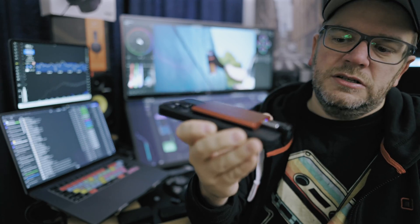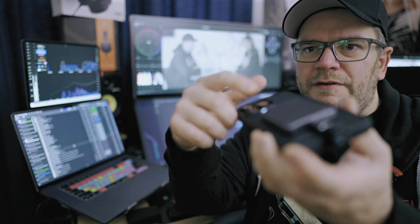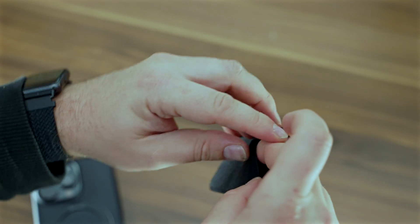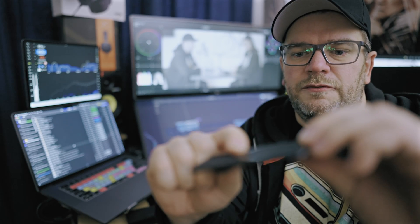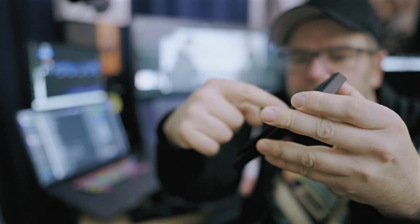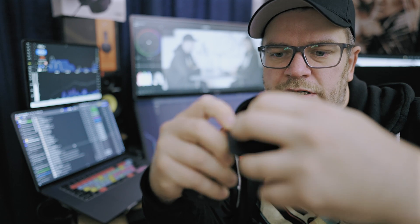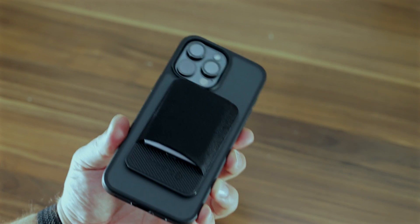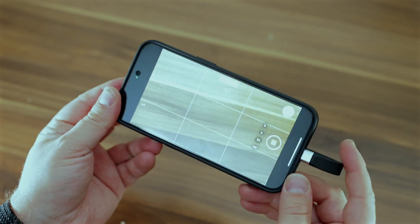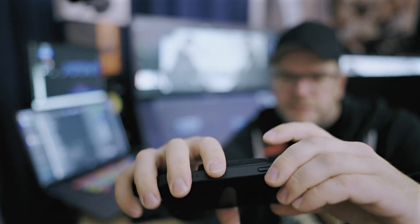If you have a smaller SSD like the Crucial X9 it might be too small for a magnet directly on it, so the solution is one of those elastic MagSafe wallet accessories. I added a different magnet to flip the orientation so the cable goes the right way. You put the SSD in the wallet — it fits nicely and securely — though you do have to use a cable, which isn't ideal but works fine.